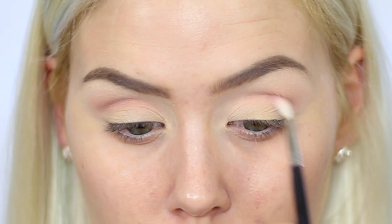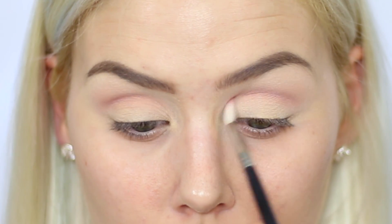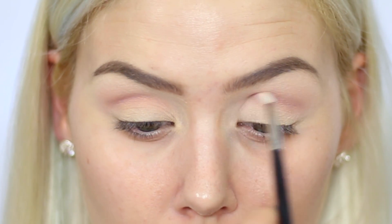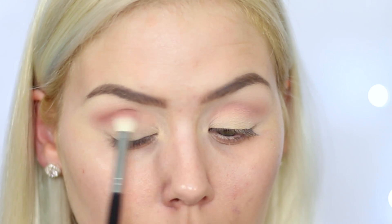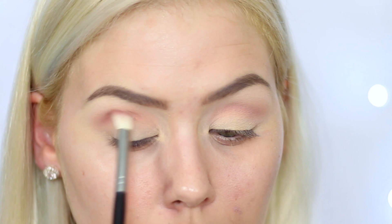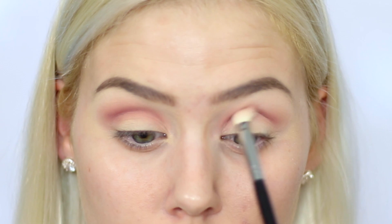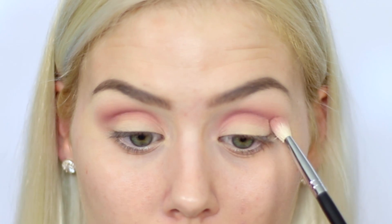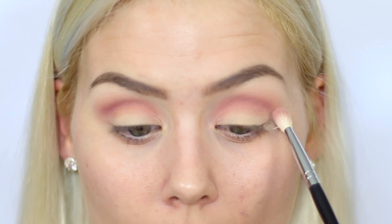Taking the Makeup Geek eyeshadow in Cupcake, I'm going to use my Morphe M562 — a really small tiny blending brush — and go directly into the crease with this shade. It's sort of a mauve-y dusty rose pink shade. I'm going to switch over to a Morphe M433 brush and just build up the product a bit more, still keeping this right in the crease. I've brought this all the way from the outer corner to the very inner corner — you'll see why in a second.